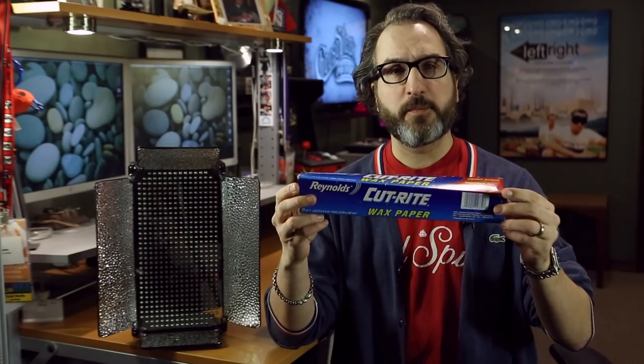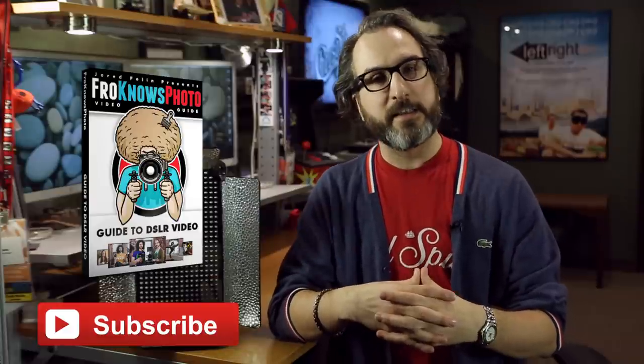So there you have it — the LED lighting wax paper diffuser for DSLR video. If you'd like to see more about DSLR video and editing, please hit the subscribe button. And if you'd like to see an in-depth discussion about lighting for DSLR video and a whole lot more, please check out the Fro Knows Photo Guide to DSLR Video. Talk to you soon.